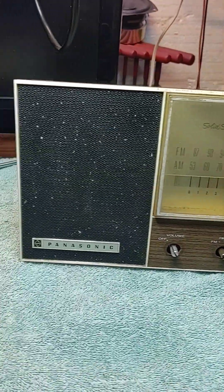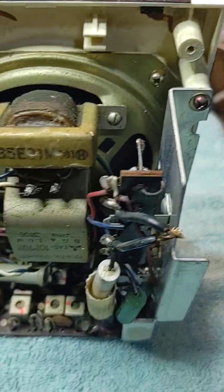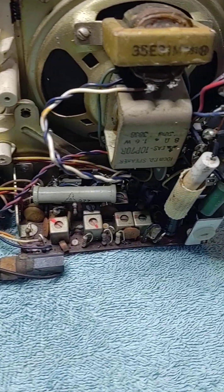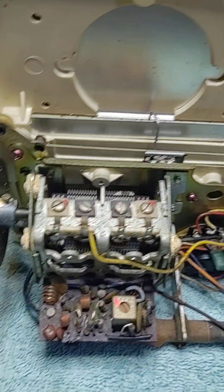This is the front piece. I have the back taken off. But what I wanted to show you guys is people think that surface mount technology is modern. Well, no it isn't.